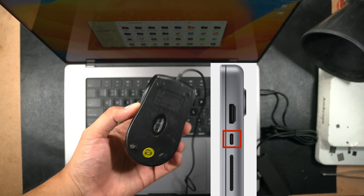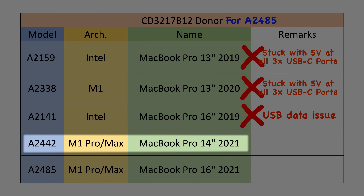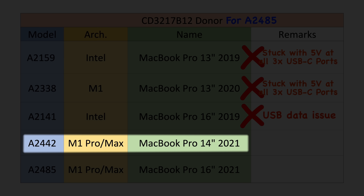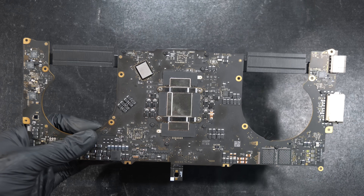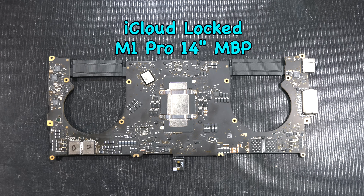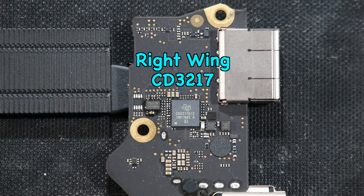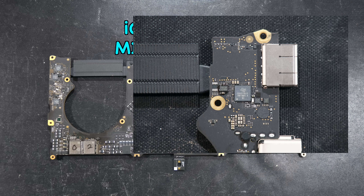The same unfortunate result happened with the right USB-C port — it couldn't be used for anything. This was a bad sign that we were wasting time with trial and error. So we decided to finally try the donor from the A2442 14-inch M1 Pro, sacrificing an overpriced iCloud-locked M1 Pro 14-inch logic board. It turns out that to solve this issue, you need to pull the CD3217 IC from the same exact right wing of an M1 Pro generation board.